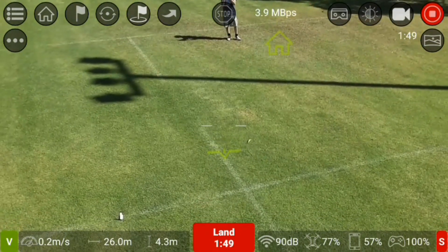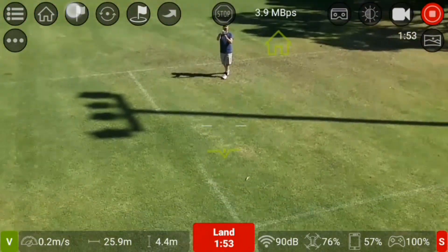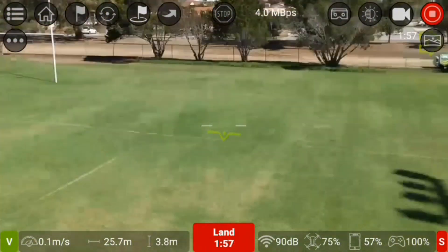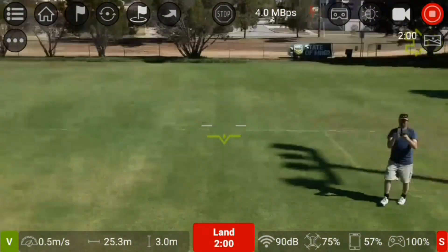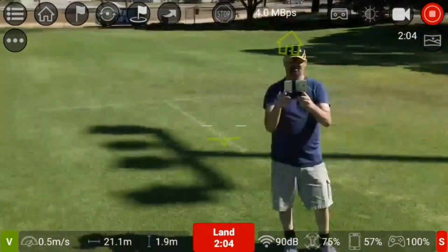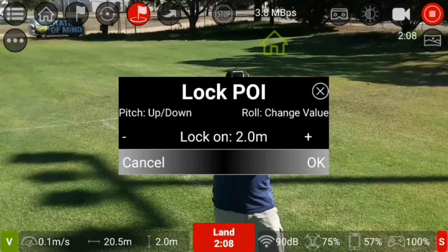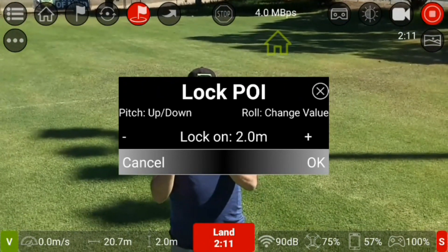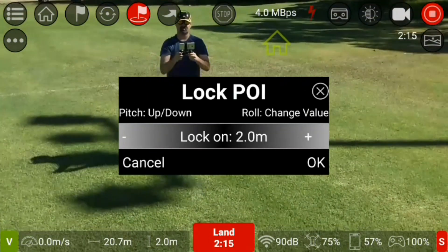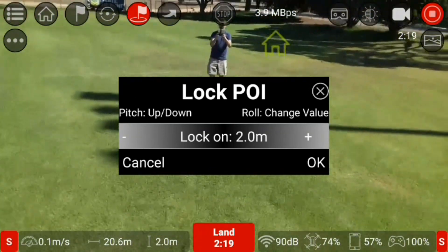Now it's finished. Point of Interest — I think they've done Point of Interest as well. The lock of Point of Interest is two meters, so I have to go back to where I started and change into sports mode.